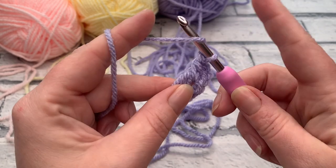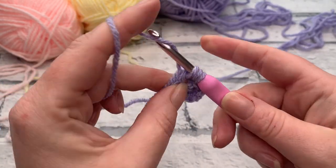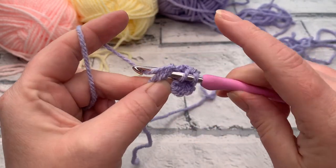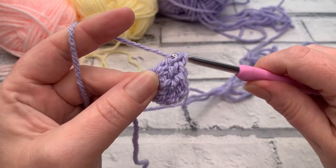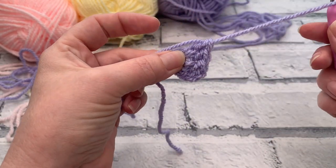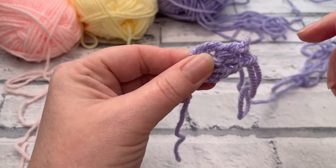I'm going to work a further two double crochets into that same space. Yarn over, insert hook, still working over that tail, yarn over, bring that loop up, yarn over, pull through two and pull through two. Repeat for a third double crochet. You can secure your loop with a stitch marker if you want, or go rogue and bring up a nice big loop and drop that off your hook. We're going to move that yarn out of the way because we're going to attach our second colour into the ring.